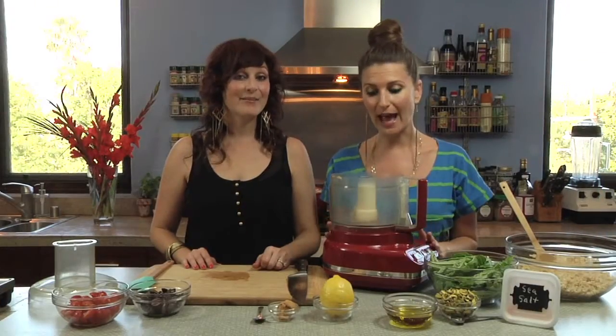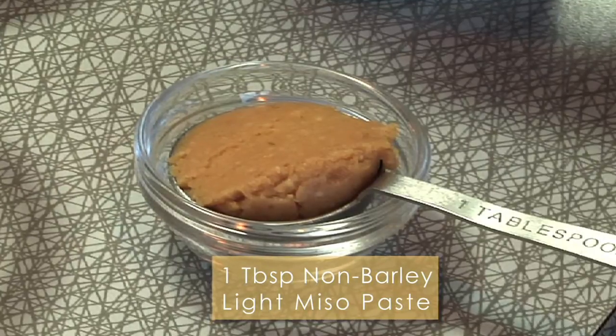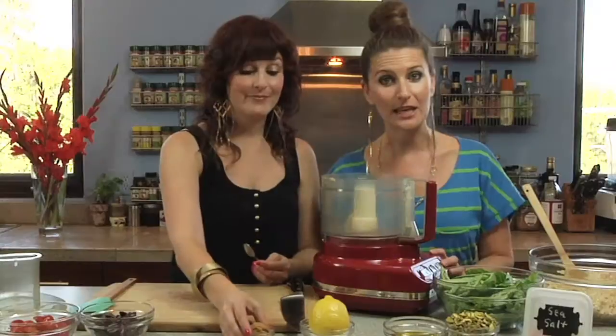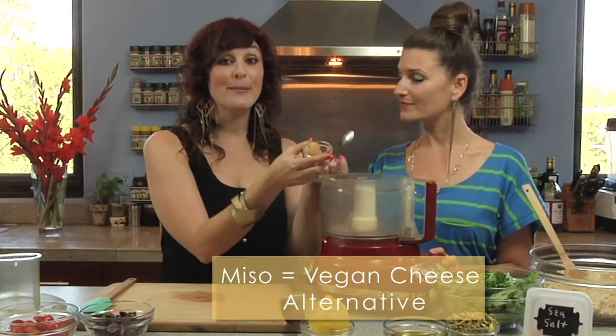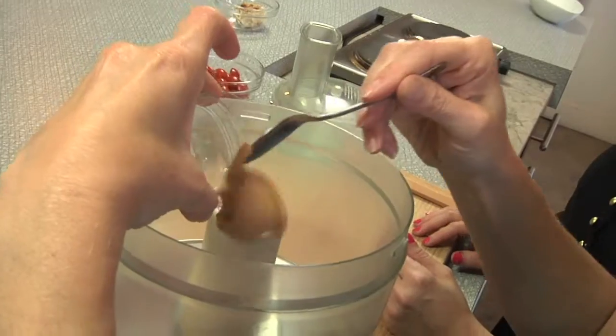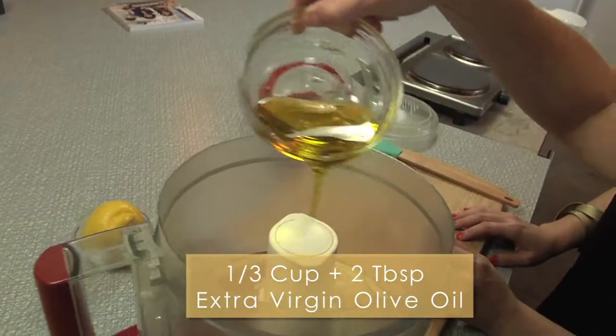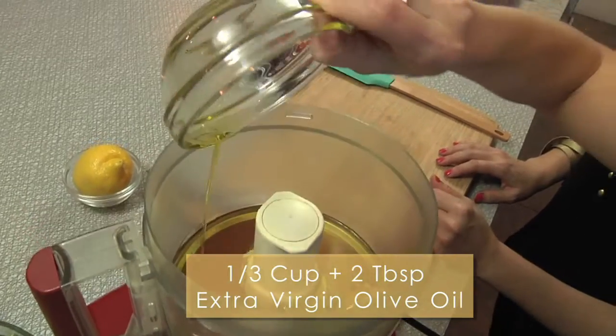The next ingredient we're gonna add is some miso paste. We're using this in place of Parmesan cheese, which is traditionally used in a pesto. It has all the saltiness and the creaminess of a cheese but it's just a vegan version. We're also gonna throw in some olive oil for body — any extra virgin cold-pressed olive oil would be perfect.